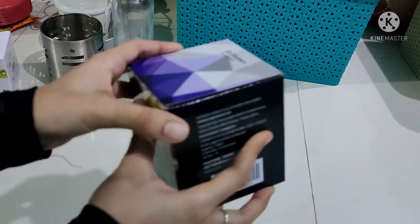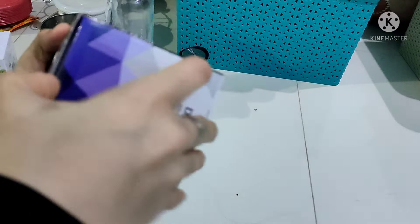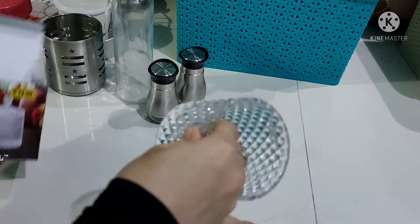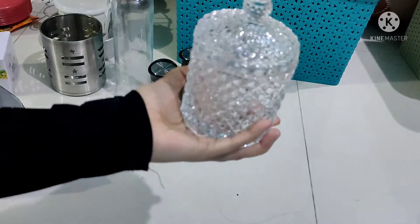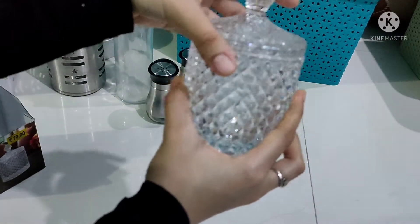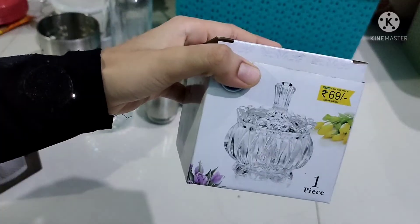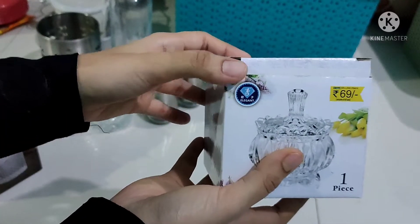This is a decor piece. This is 79 Rs. This is this model. This model is 69 Rs.